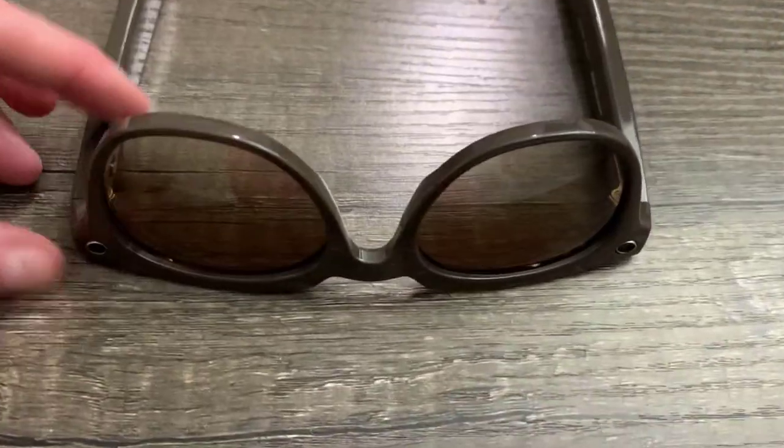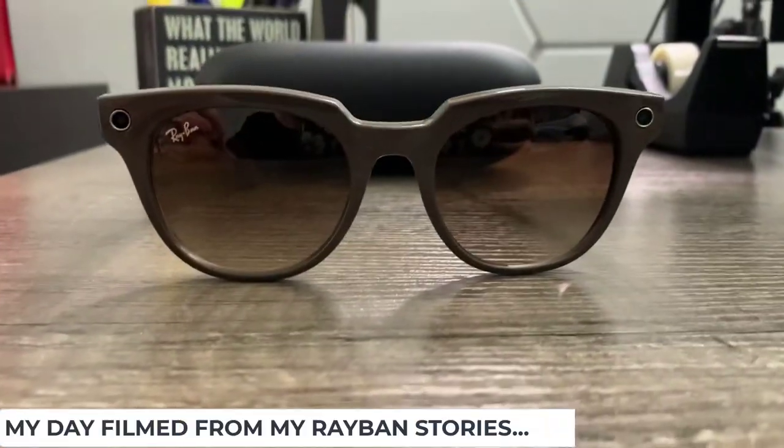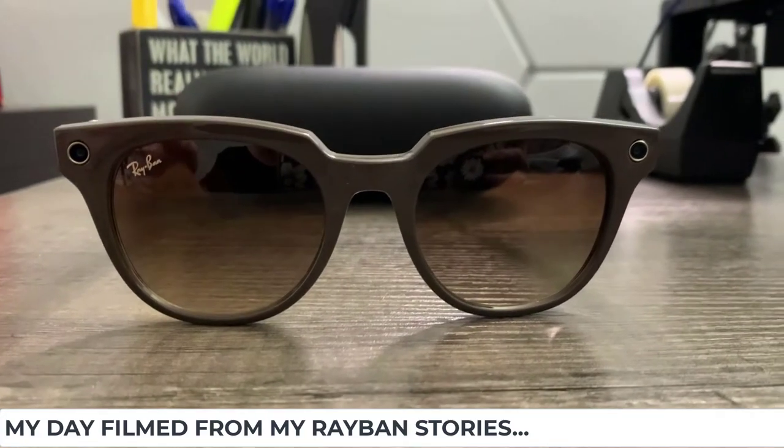Welcome to Ray-Ban Stories. Let me introduce you to my new smart glasses. You're about to walk through my day.